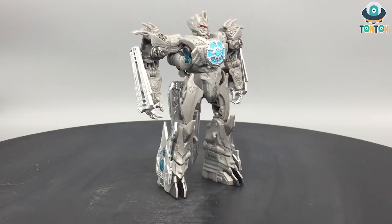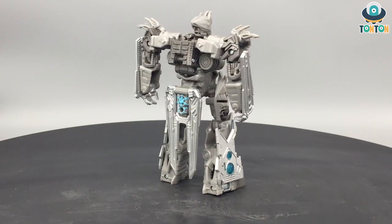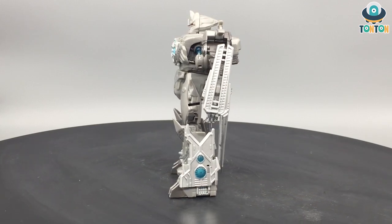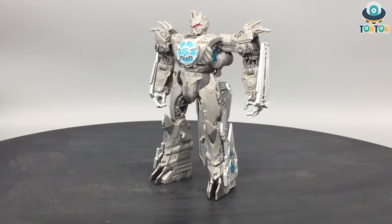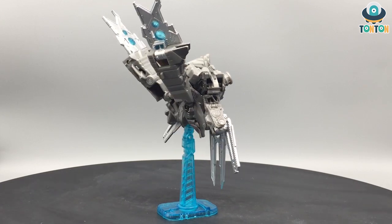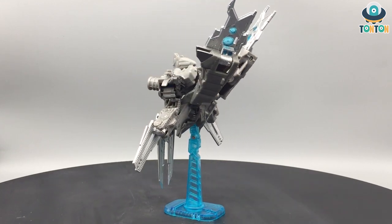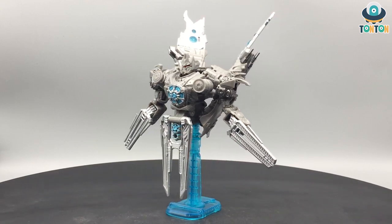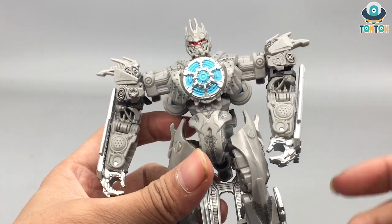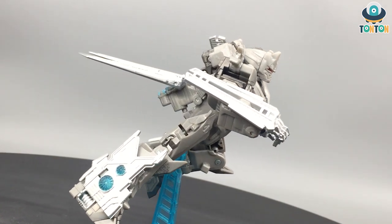Starting at number five, we have the Studio Series deluxe class Soundwave from Transformers: Revenge of the Fallen. The first reason he's on this list is the lazy transforming mechanism — I think they could have done a better job, or even made him a Voyager class with accessories like a satellite. The paint is also not great; we hardly get any paint, and the silver looks dull on the gray plastic. They tried to add weathering effects with black dots on his body, but that doesn't look great either. In my opinion, Soundwave is really bad and an individually bad figure to play with.